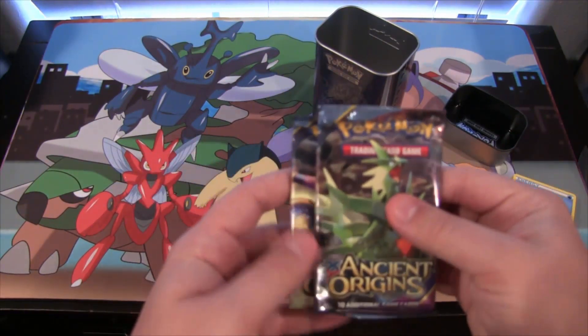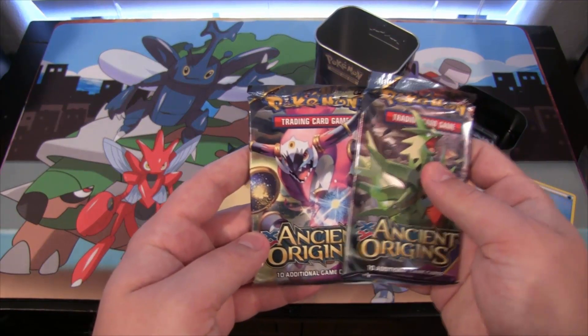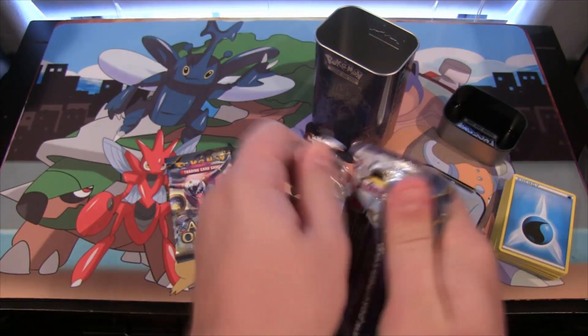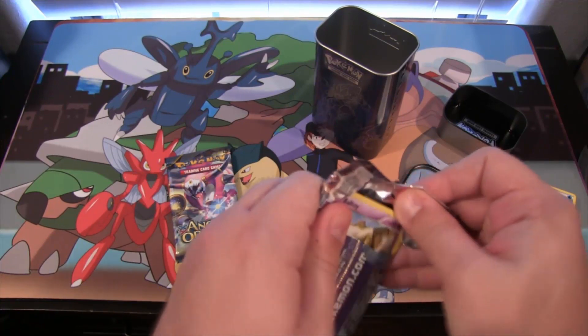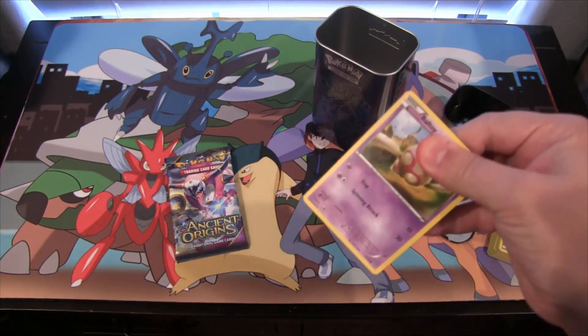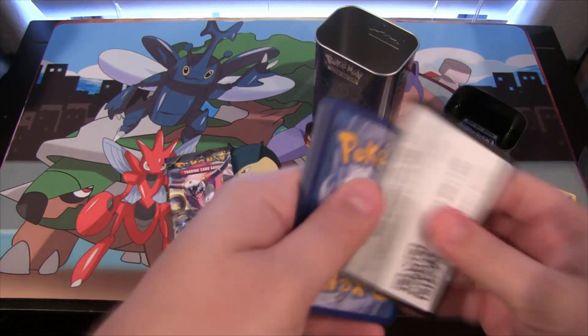The packs themselves are two Ancient Origins packs, so let's go ahead and see what we get. Also, while I'm struggling to open these up, I want to say I also got this from Bane Collectibles, so be sure to check them out as always — link in the description.